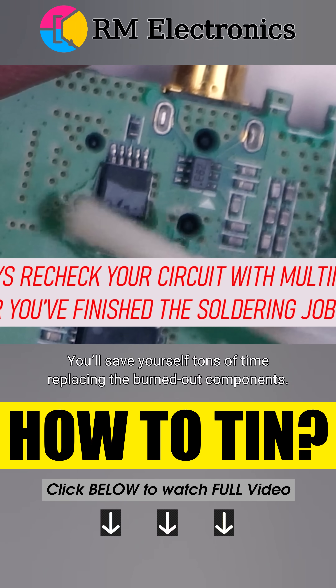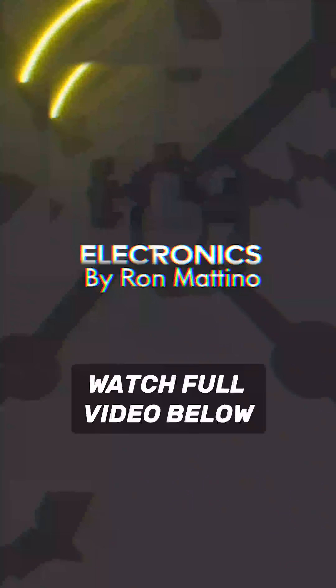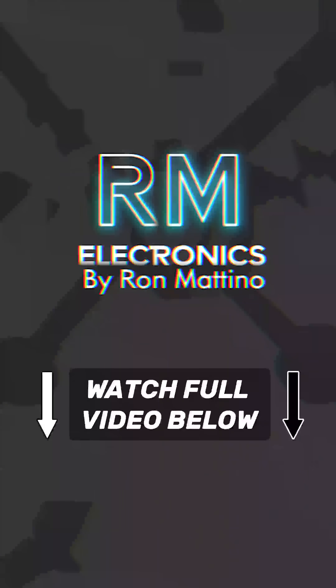You'll save yourself tons of time replacing burned-out components, and you'll save your soldering iron.